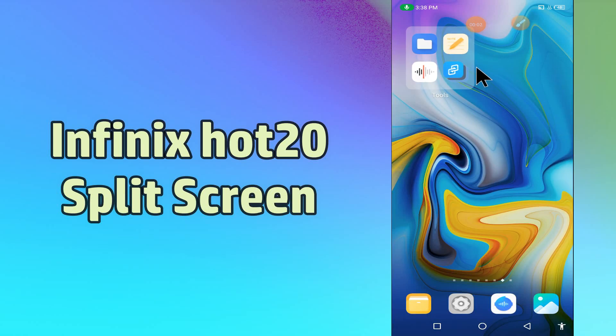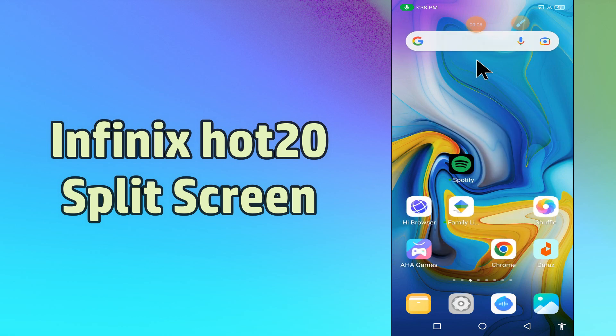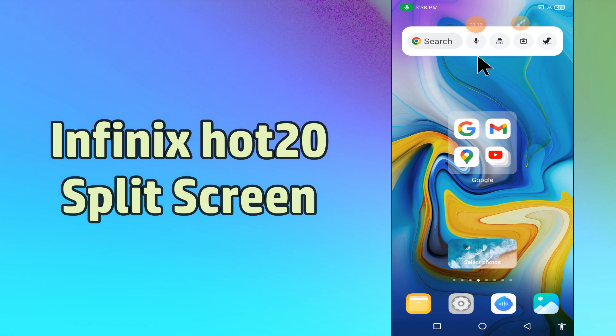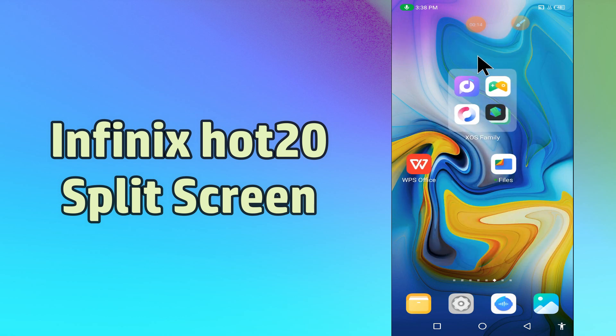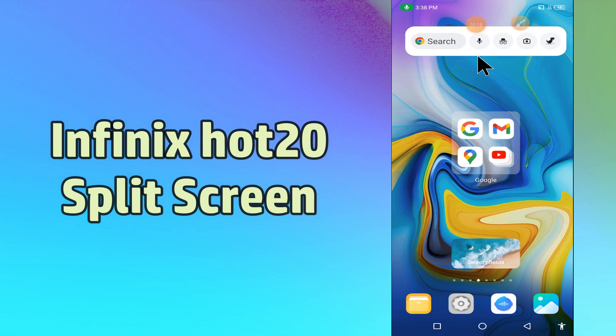Hello everybody, hope you are fine. Welcome to my YouTube channel. In today's video, I'll be telling you how to use split screen or multi screen features in your device, the Infinix Hot 20. You have to follow a few steps which I'll be sharing with you in today's video.